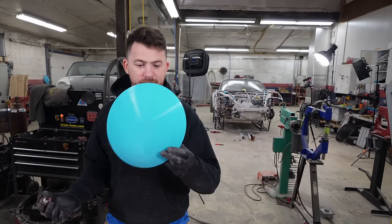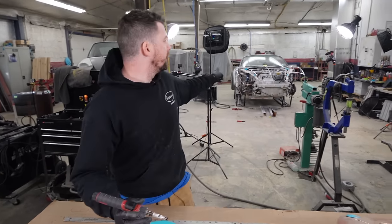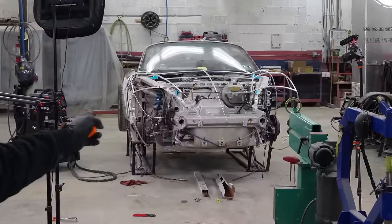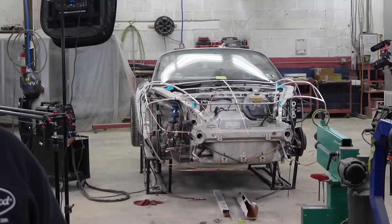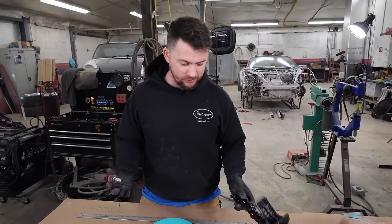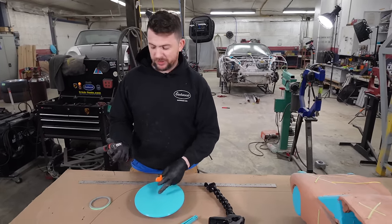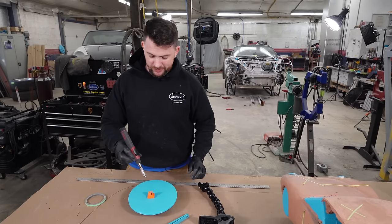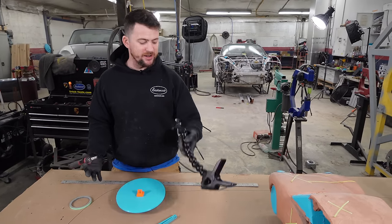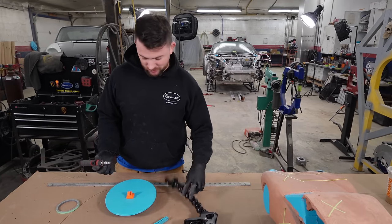We have our 3D printed 993 lens and want to float it in the nose of Jigsaw in the right place. Since there's nowhere to mount it and it would flex on the wire, we came up with a big-brain solution: we have tons of GoPro mounts — we're a YouTube channel after all. We're going to melt a GoPro mount onto the back of the lens, then use arms to clamp it to the body so it sits exactly where we need it.